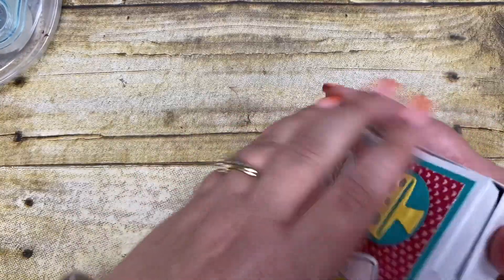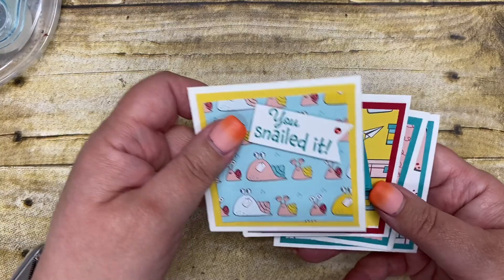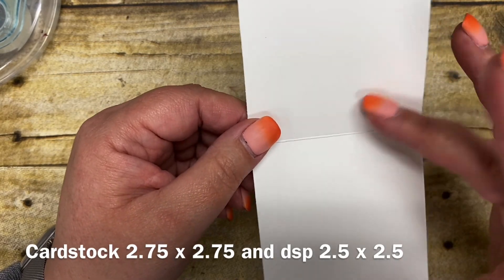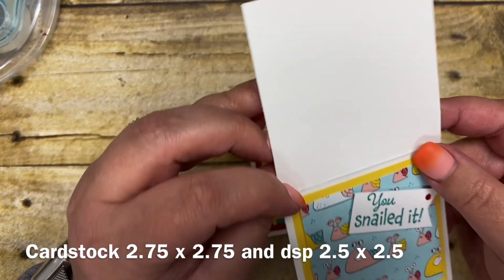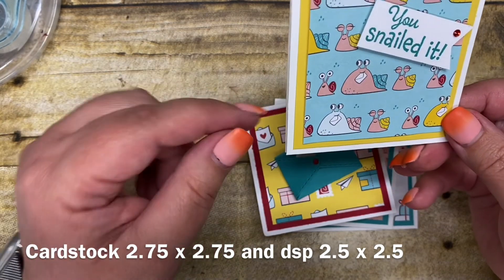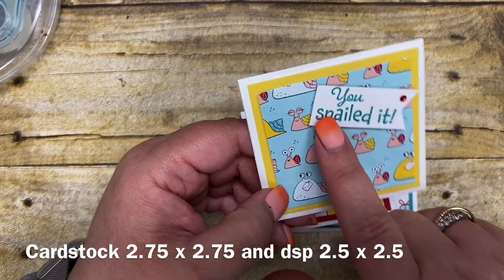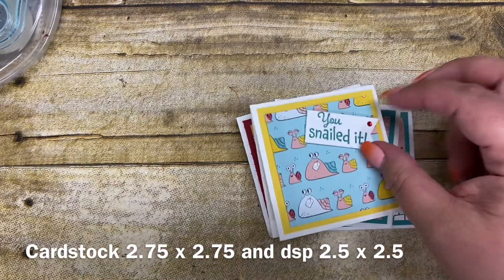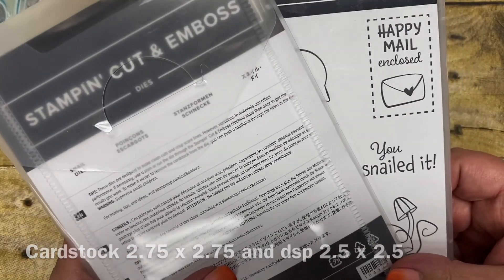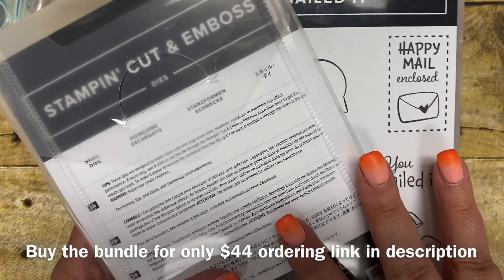Now let me show you how easy it is to put the note cards together. There will also be a link to my blog post for this project which will list all of the different measurements in more detail. For the note cards I use 12 by 12 basic white cardstock. All you're going to do is cut that three by six, then score it at the three-inch line so that it becomes the perfect size of three by three. I have some cardstock that is two-and-three-quarters by two-and-three-quarters followed by some designer series paper. This one has little snails, so I just put a little sentiment that says 'You Snailed It' from the awesome stamp set. You can get the stamp set and coordinating dies together for only $44, but you'll also want to get the designer series paper as it really complements and coordinates with the entire product suite.